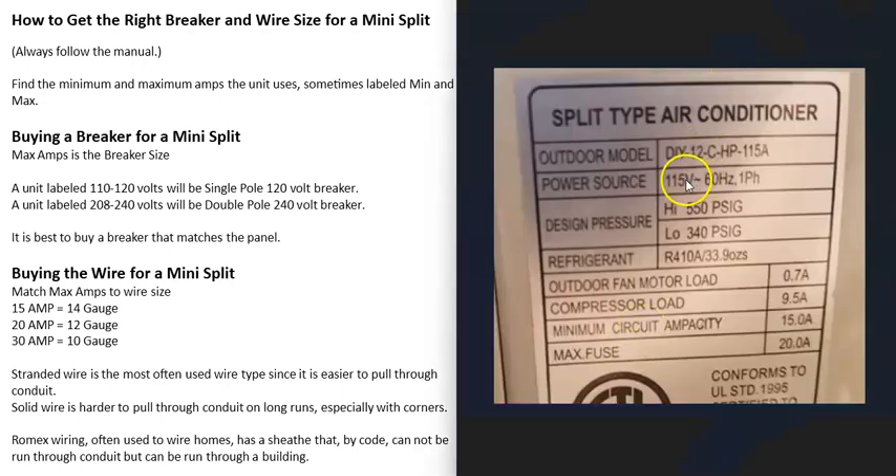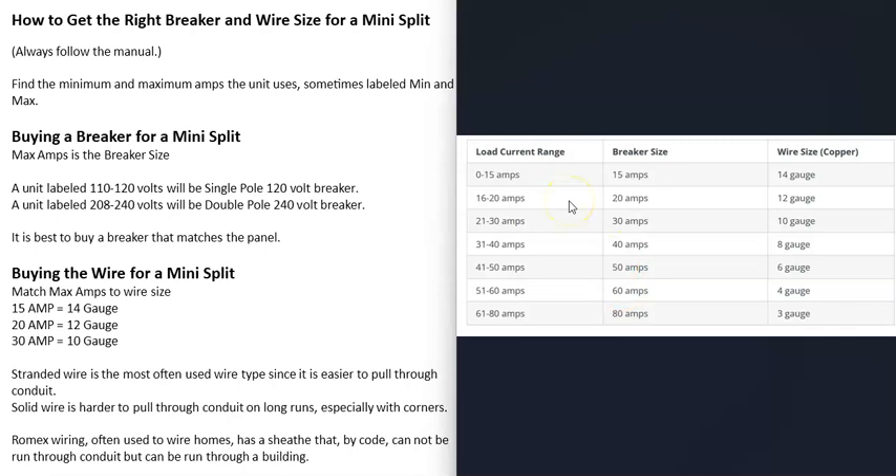Here's another example. This unit is a 115 volt unit, so it's going to use a single pole 120 volt breaker. The maximum amps is going to be 20, so this unit is going to use a single pole 20 amp 120 volt breaker. If we go and match the amps to the wire gauge, it's going to be rated to use 12 gauge wire.